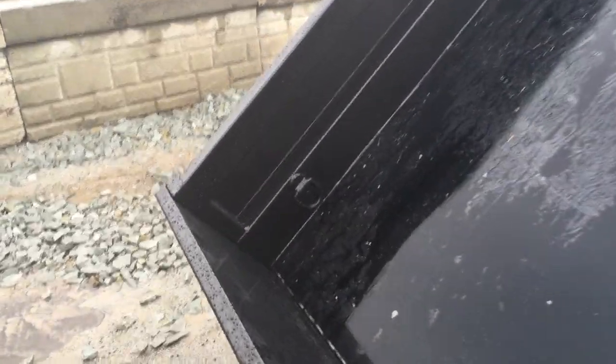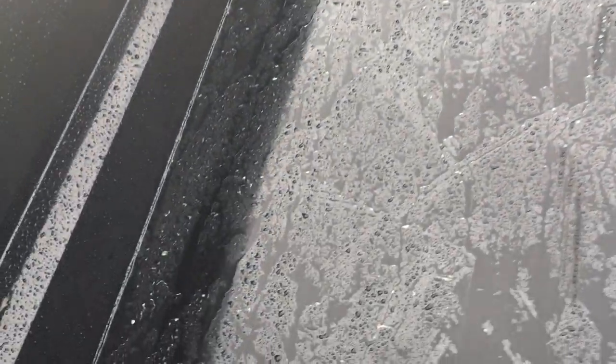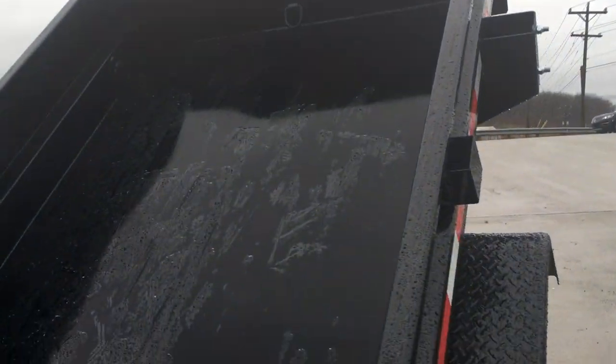The trailer comes standard with five D-rings — four corners and then front and center. Another feature we like on ShoreTrack: some trailers we see just stitch weld along the side, but they do a full seam weld all around the perimeter of the trailer. Nice attention to detail.